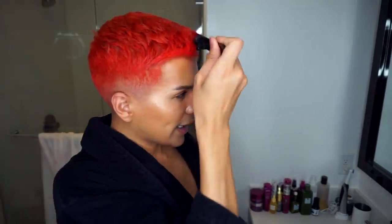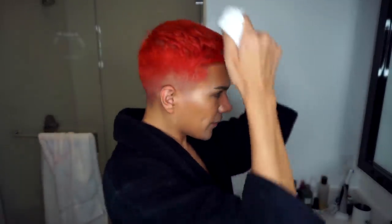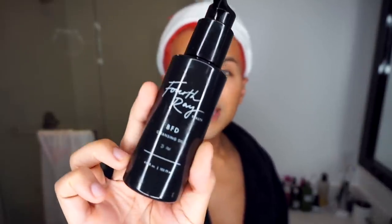Like, do you ever put on that much makeup and you're like, this is so light? So we're going to brush our hair out of the way — you can even use a little headband. On days where I'm kind of light, we're going to be using the Fourth Ray Beauty BFD Cleansing Oil. It's like a nighttime cleansing oil but it fully melts all your makeup away.